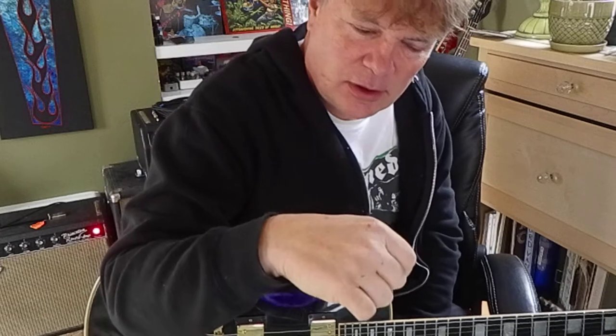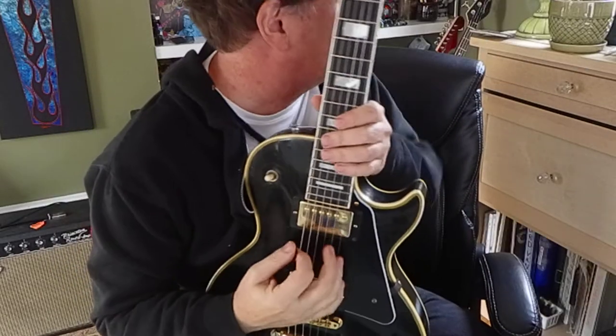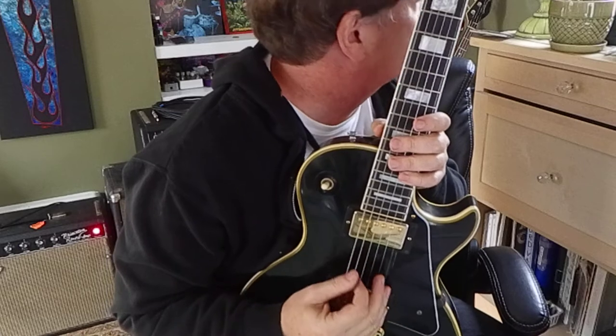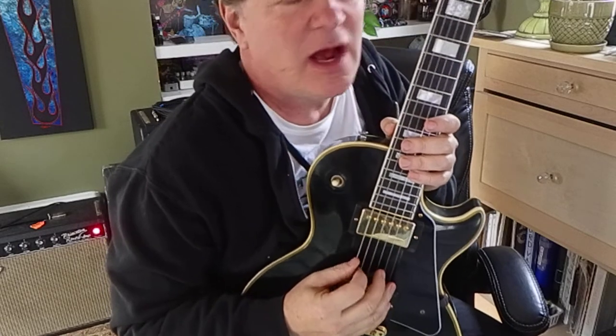So that's a flat pick. You can pick down strokes, up strokes, or alternating down-up, down-up. I'll do some down strokes on the low E string — those are down strokes. Up strokes would be the opposite, just pick up towards the ceiling.